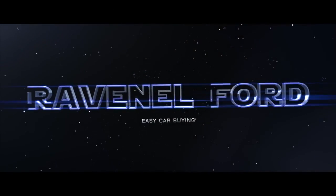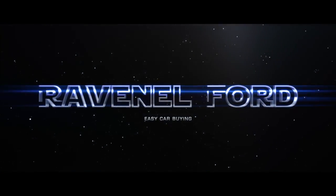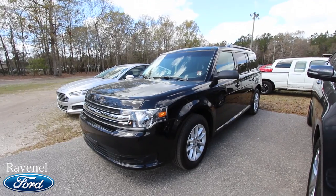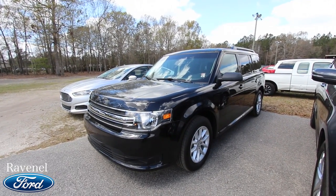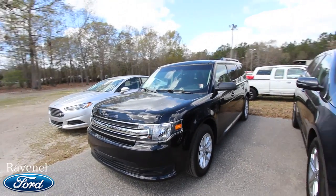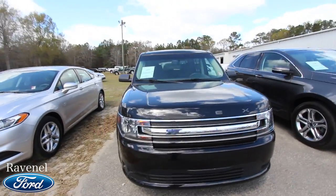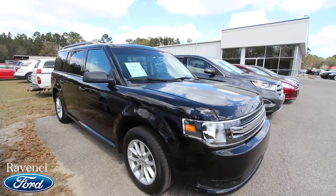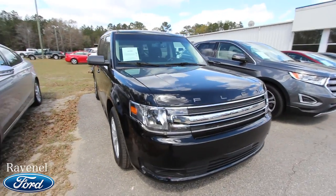Welcome to Ravenel Ford and Charleston Car Videos. Today we're taking a look at this gorgeous 2016 Ford Flex, black in color. This is a condition report video, so I'll go around the Flex and if I see any imperfections — dents, dings, scratches or anything like that — I'll point them out on camera. We'll also go over some of the specs, mileage, and price.